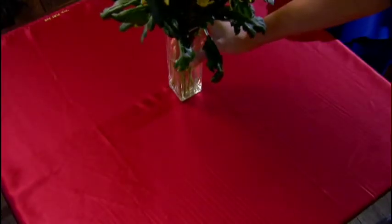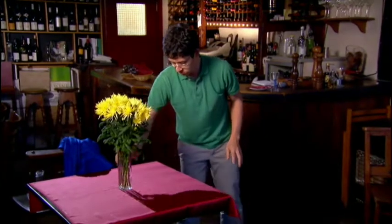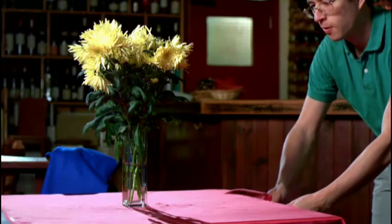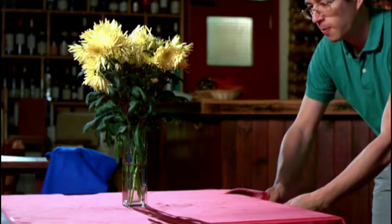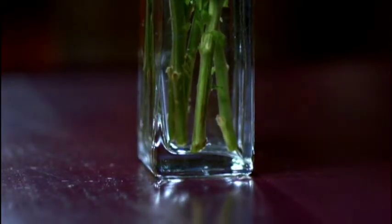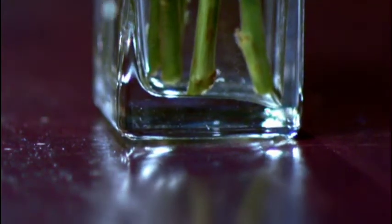But watch what happens if I try using something a lot more slippery — silk. Now, although it may feel like silk is bump free, it does actually have microscopic bumps on it. It's just that they're smaller than those on the felt. And so there's less of a physical obstruction for the bumps on the glass to push against. The vase does move a tiny bit because it's impossible to get rid of all the friction, but the cloth is gone before it falls over. And then the friction of the table just stops it dead.